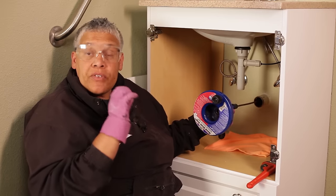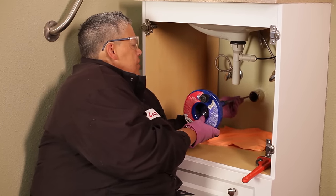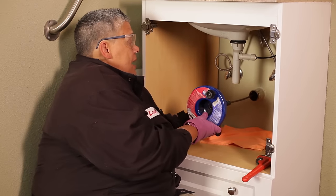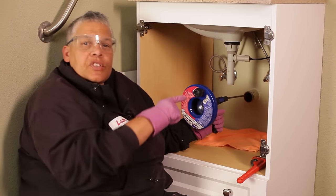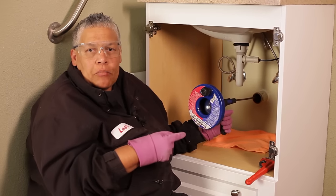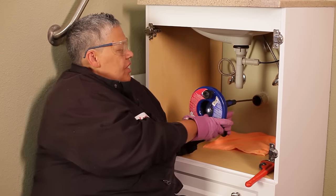When you meet resistance, that means either you've reached a bend in the pipe or you've met the blockage. You want to be about six inches away from the pipe opening. I'm going to tighten the screw up. Then we're going to spin that auger bit and it's going to drill through the blockage.